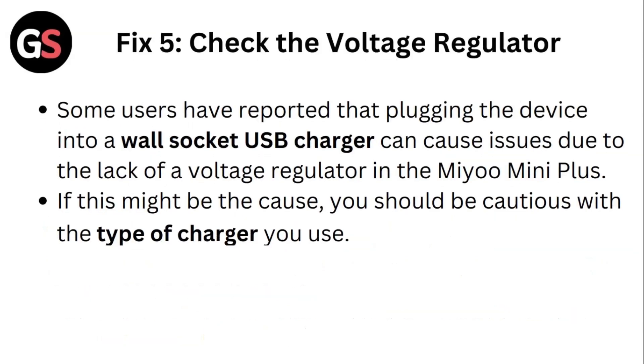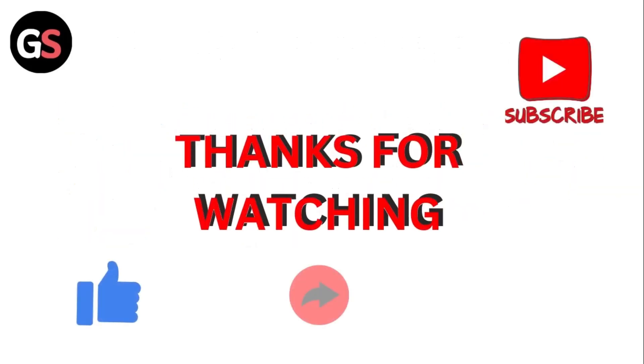Fix 5: Check the voltage regulator. Some users have reported that plugging the device into a wall socket USB charger can cause issues due to the lack of a voltage regulator in the Mio Mini Plus. If this might be the cause, you should be cautious with the type of charger you use. Thank you for watching.